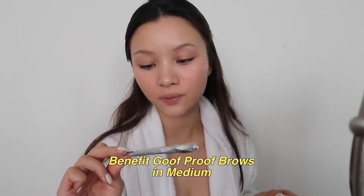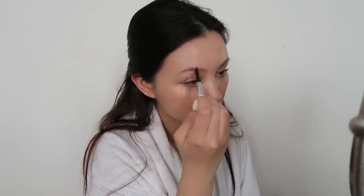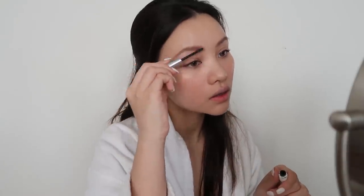I'm going to layer the Jelly Beam on top, this time focusing more on the apples of my cheeks. Next are eyebrows — I'm using the Benefit Goof Proof Brow Pencil. I recently impulsively got it at the airport because Benefit has those vending machines and I've always wanted to get something from one. I'm also using Boy Brow in black, and then setting my forehead with a little bit of powder.